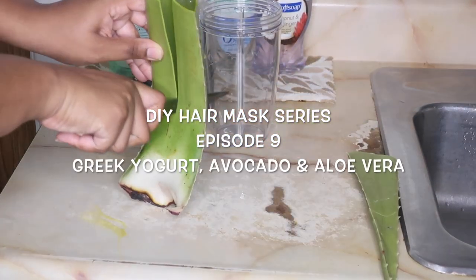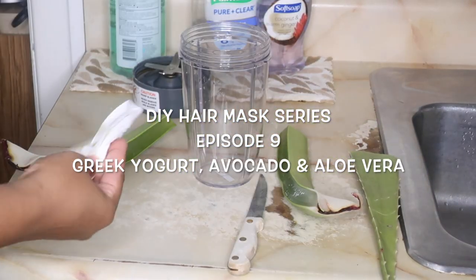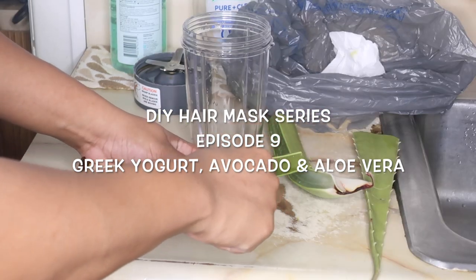Hey guys, today is episode 9 of my DIY Hair Mask series. Today we're using Greek yogurt, avocado, and aloe vera.